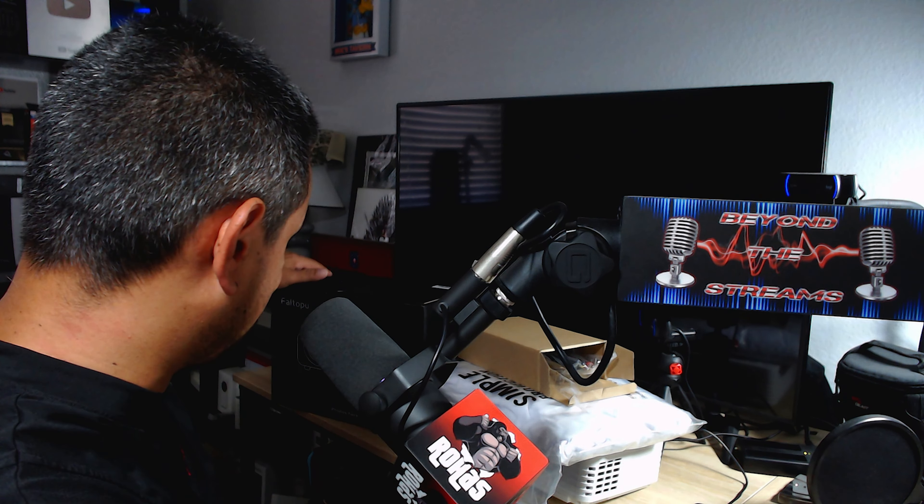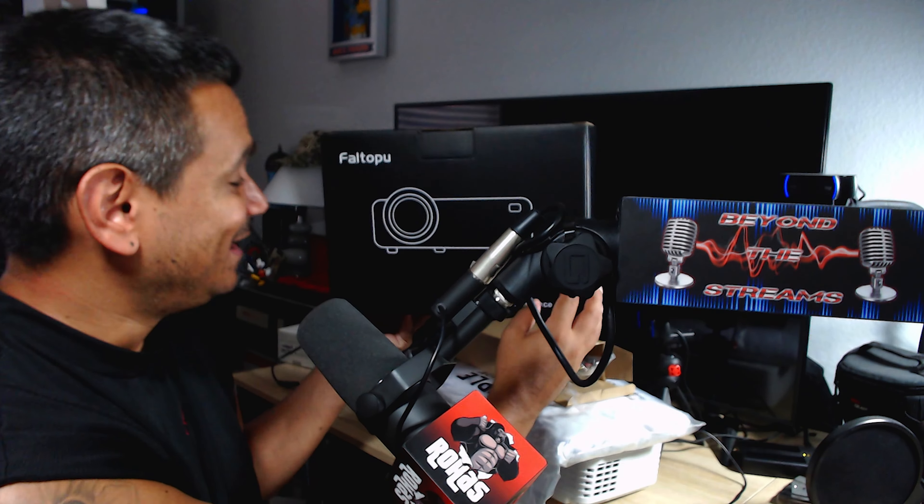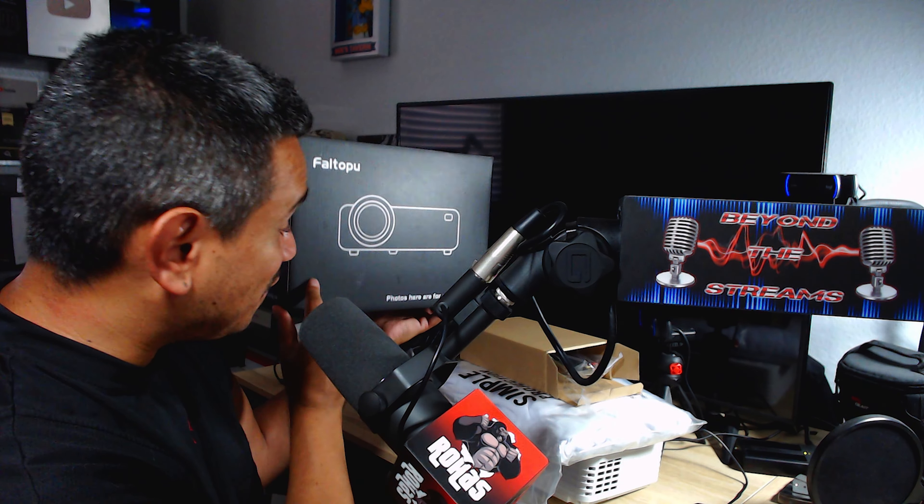Welcome back to another one. Today we have this cool projector I want to show you guys. It's been great — I've been testing this thing out quite a bit. This one is Fal Topu, and so far everything I've been testing has been great. Make sure you guys check the description because I like to hook you guys up with all the latest and greatest stuff.